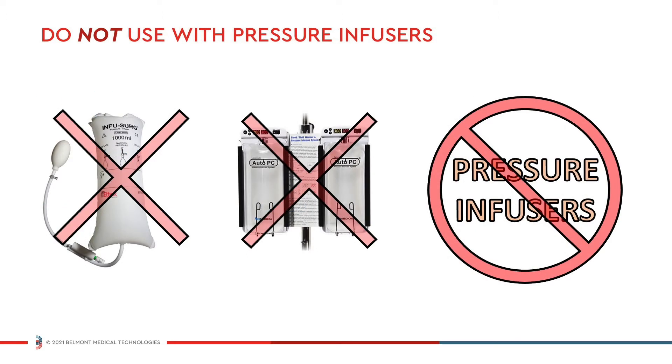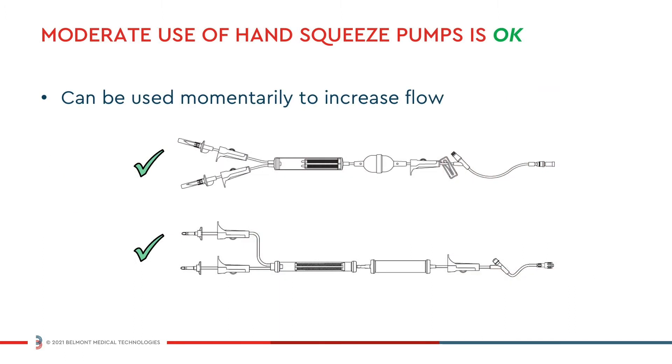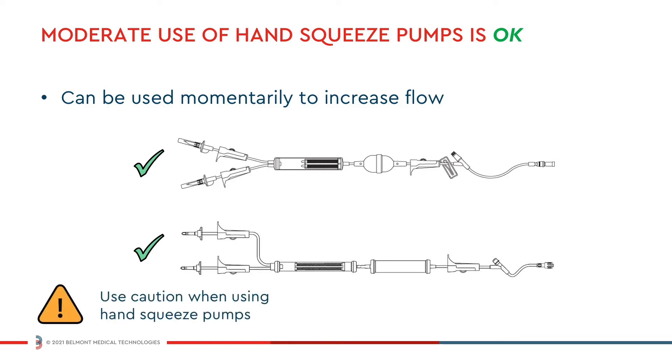The system should not be used with pressure infusers. Moderate use of hand-squeezed pumps, such as those supplied with some blood sets, may be used momentarily to increase flow, but caution should be used when doing so.